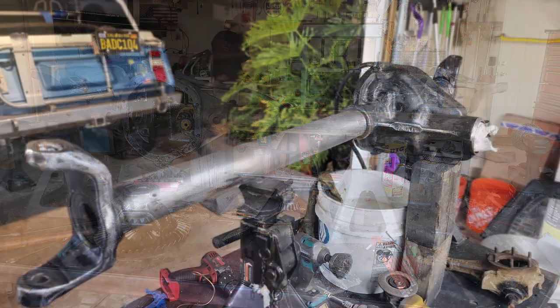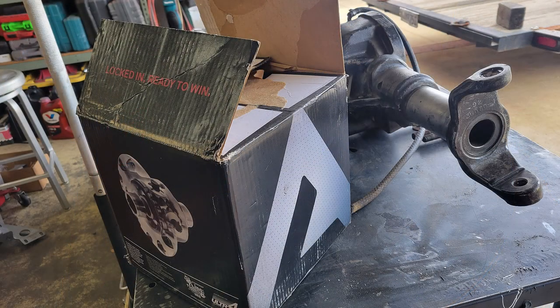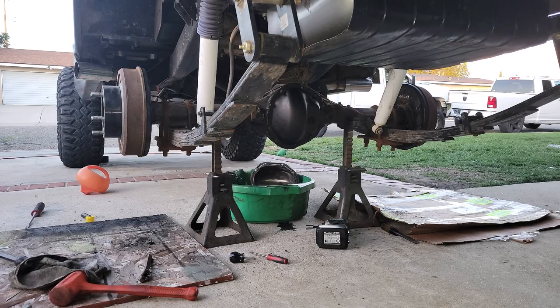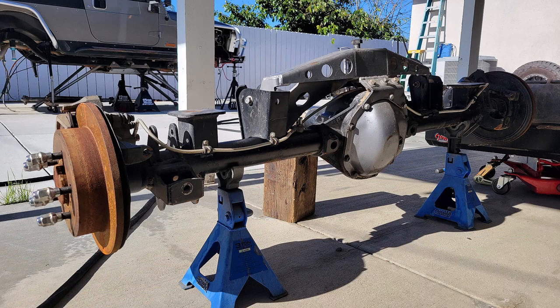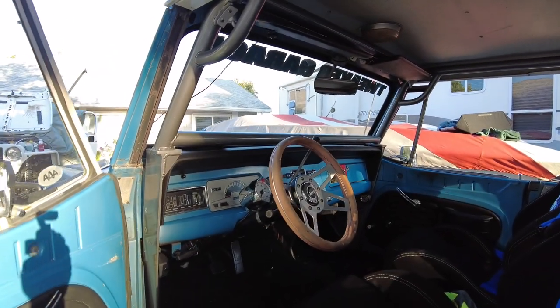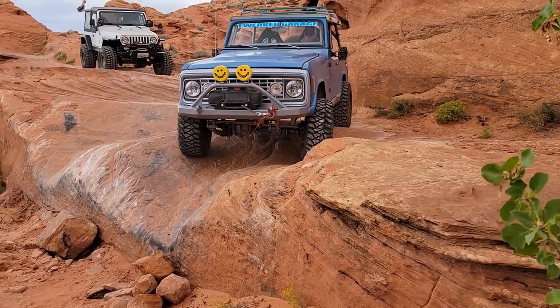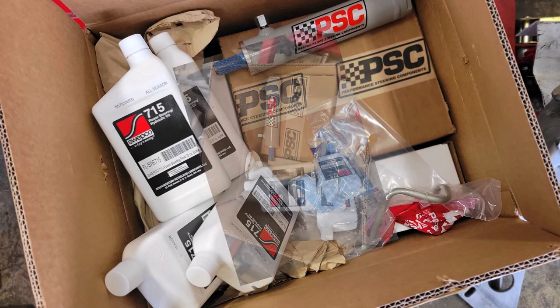So Keith and I are having mimosas last Sunday and I said it'd be a good idea to switch out the outers on this axle, convert it to five on five and a half, pick up an IRB locker and some chromoly axle shafts. Keith thought about it and said, 'That sounds like a great idea.' Then over a glass of wine, we got talking about the rear axle. I told him we should probably pick one up that's wider — something that'll match that front axle we just bought. Keith said, 'Makes sense.'